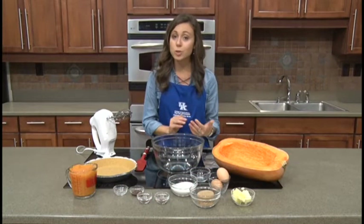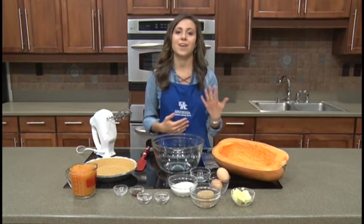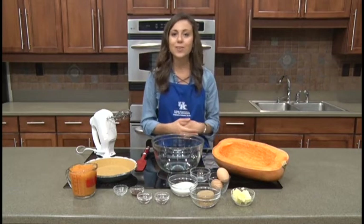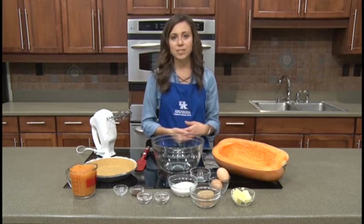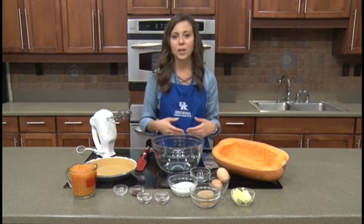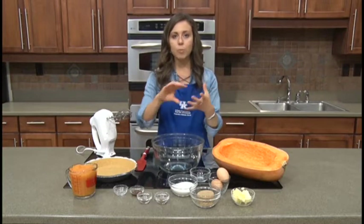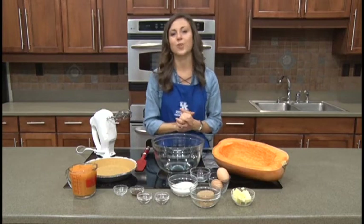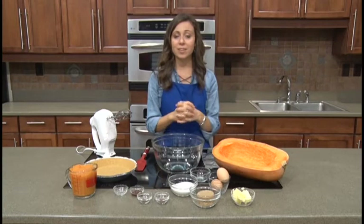We will be making a version of pumpkin pie, and I'm always adding a little bit of a healthy twist onto our favorite classics, so today's pumpkin pie recipe might look a little bit different than your classic one. I'm actually using a recipe for something called kusha pie. If you've never heard of a kusha before, it is a squash that is shaped kind of like a gourd. It's wide at the bottom and then skinnier up at the top with a neck that kind of folds over just a little bit. It's green and white striped.